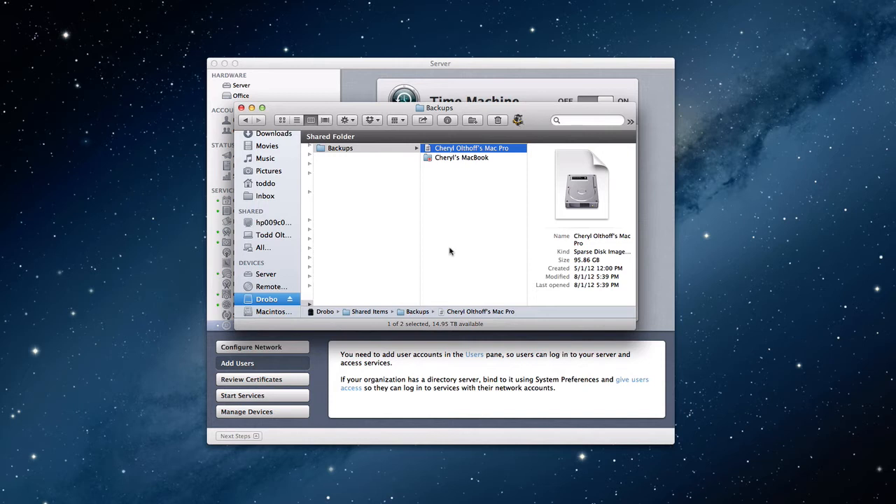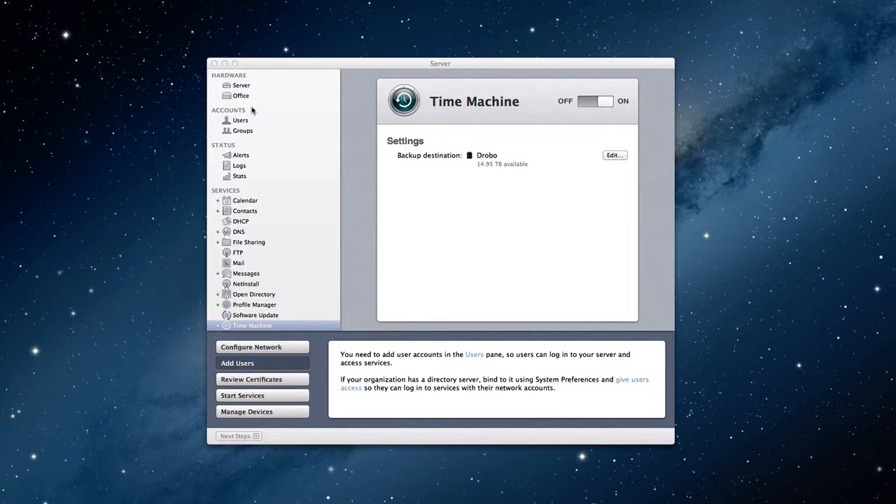So that's how that works — very simple, works great. It's a great option to have, especially if you've got multiple devices, and it's a very simple service to set up and it works pretty cleanly. So that takes care of your Time Machine backups. Now you're saying, well, what about my server? If I want to back up my server with Time Machine?